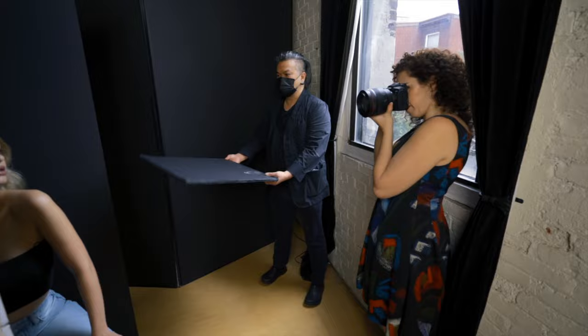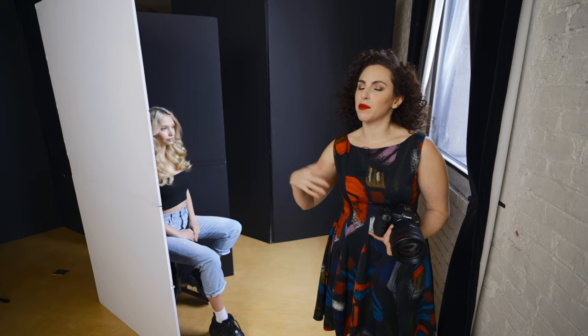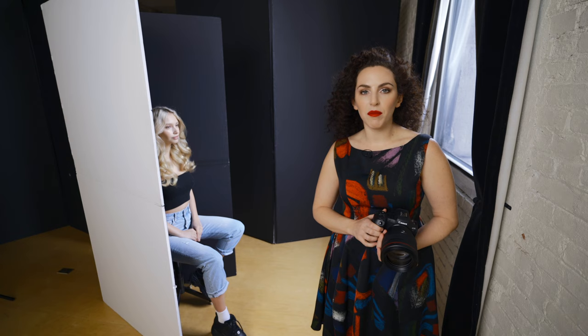Today we're going to create a beauty image using natural light, the Canon R5, and the Canon RF 85 1.2. Lindsay Adler here, and I shoot a lot of beauty photography. People often think it has to be complicated — a lot of expensive lighting and gear — but you can create a stunning beauty image using just natural light, as long as you know how to sculpt and shape that light.